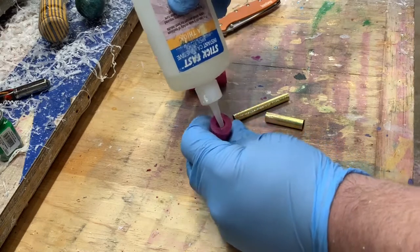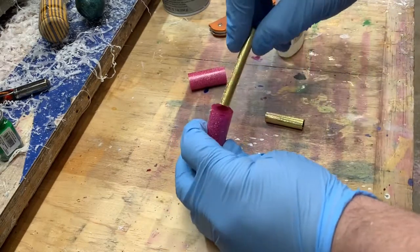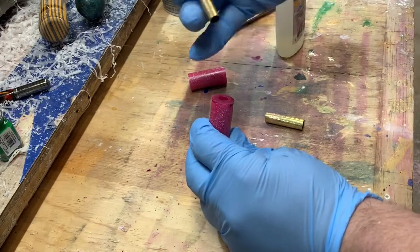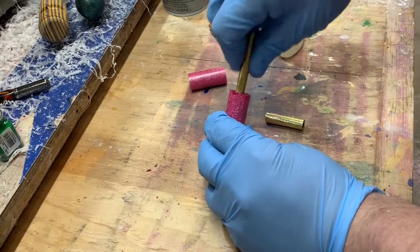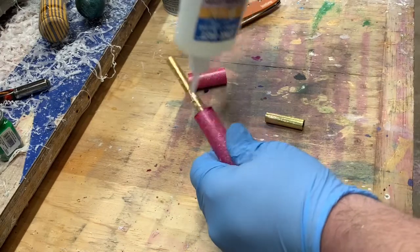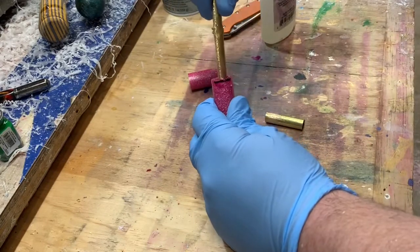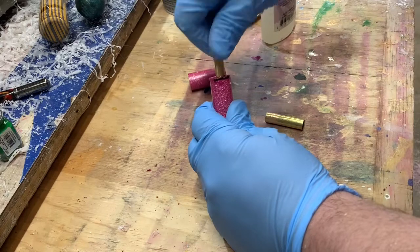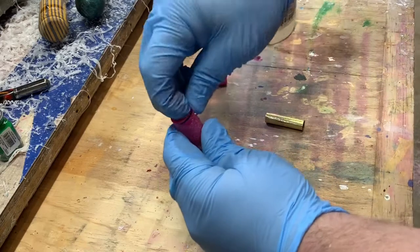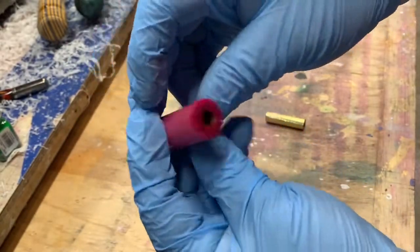I run a bead of glue around the inside of the barrel, take my tube and start working it around. If you're smart, unlike me, you start with the right side of the tube that has the plug in it. Then I put glue along the outside — it's probably excessive the amount of glue I use, but it's better to have a little bit more than not enough. Push that down and I try to recess it a little bit below the surface because we're going to trim that up with a barrel trimmer.